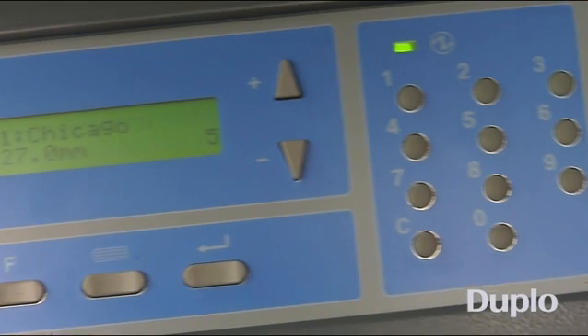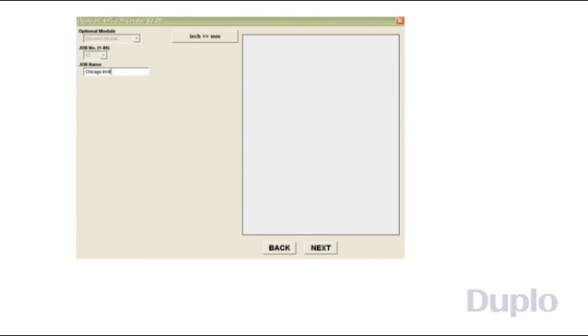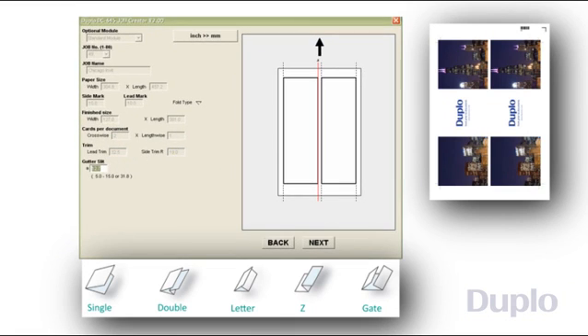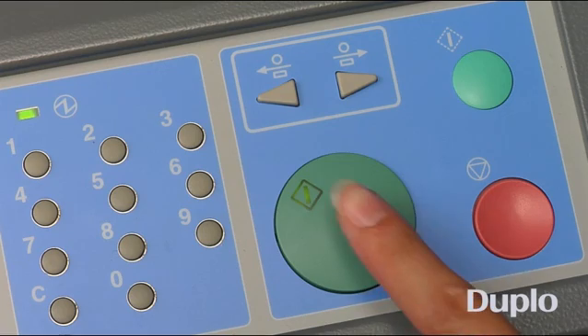The entire system is programmed using the control panel or job creator software. The job creator wizard guides the operator step-by-step, making it easy for anyone to set up a job. Select the fold style and easily customize an unlimited number of folds to suit your specific requirements without costing an extra cent.